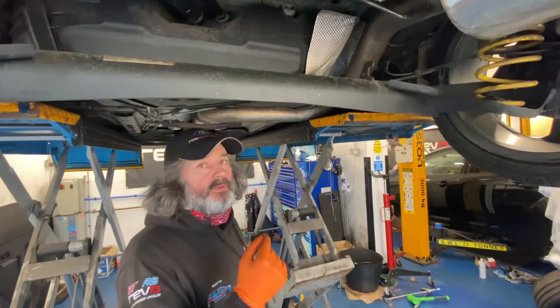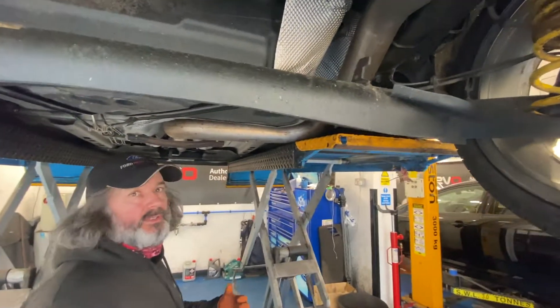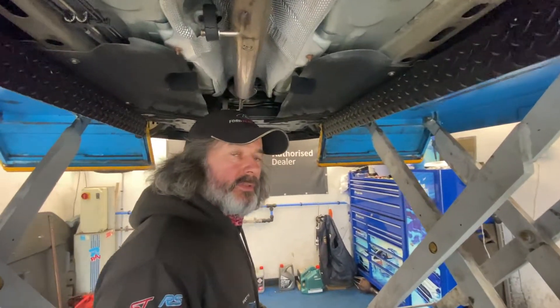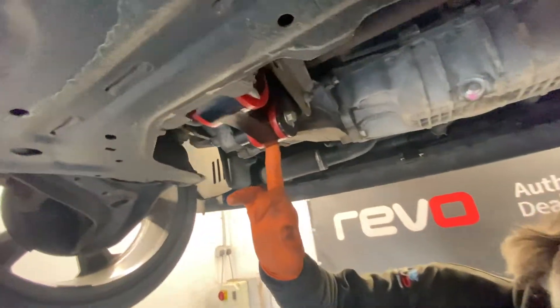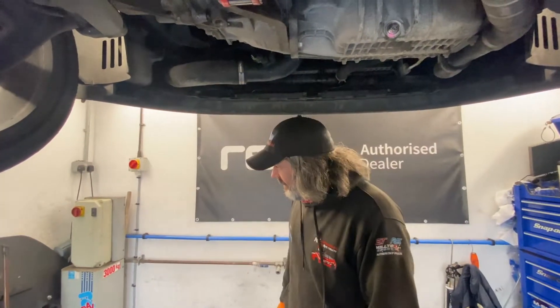We've found an issue under the Mark 7 — not the Mark 8, so don't get confused. We moved the clamps on the exhaust a bit and we'll rejig it again once we get it on the four-poster after the road test. We need to check tyre pressures, double-check the oil level, and then we're pretty much done.